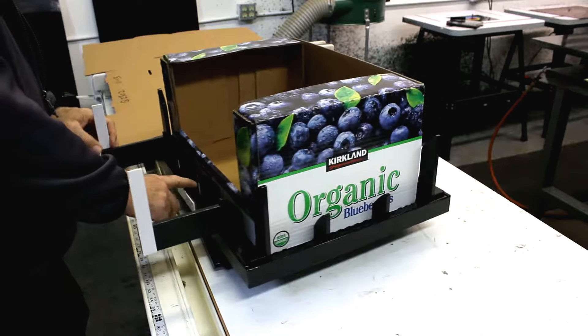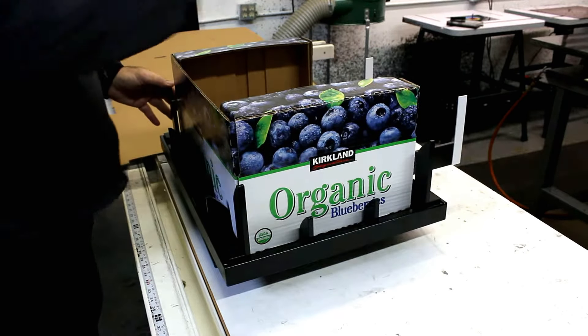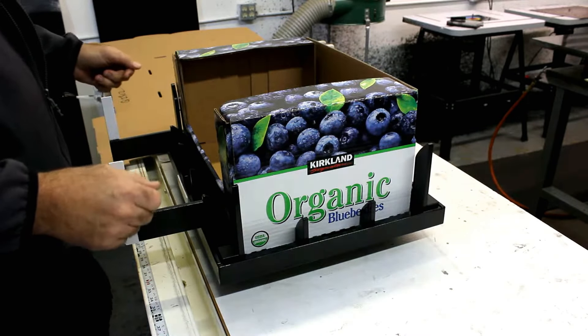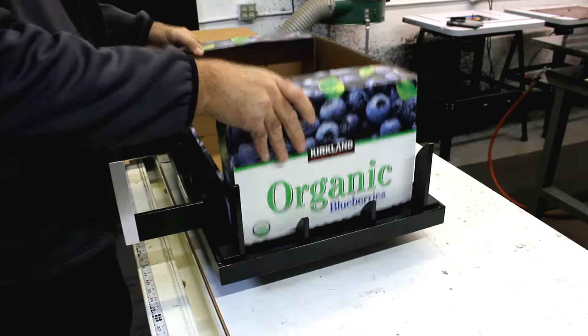We have labels that indicate the front. In this case it doesn't matter — you can put the label in the back or in the front, whichever you prefer. These are guides; they're visual aids to help you align the box. We're going to go through a two-part process of setting the box into the fixture and then pressing it down and making our fold.